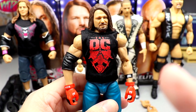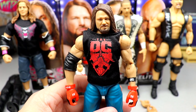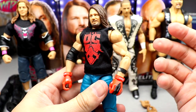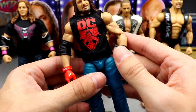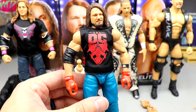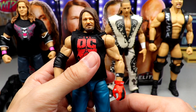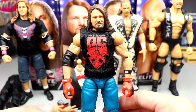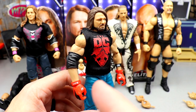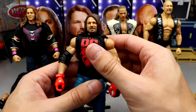Moving on to AJ Styles — we haven't seen an Elite AJ Styles in a really long time. I think since Elite Series 77, and we're now at Elite 91, so about 14 waves. This is our first AJ Styles ever with double jointed arms. He's got his P1 elbow pad, red gloves. I'm a bit tired of the OC red and black AJ Styles — I really want to see red tights. This head sculpt has been seen before in Elite 74 and 77.